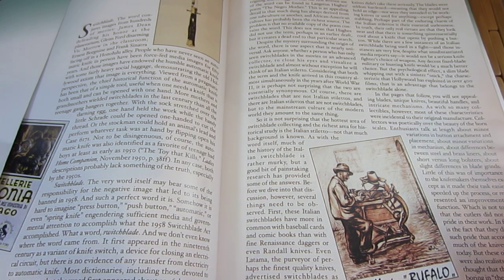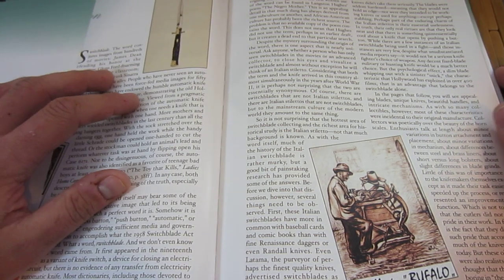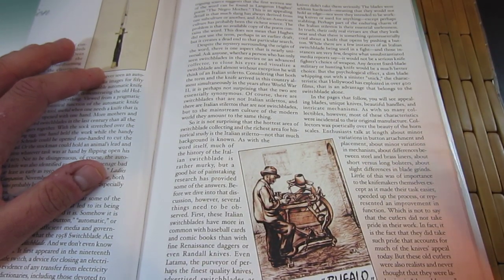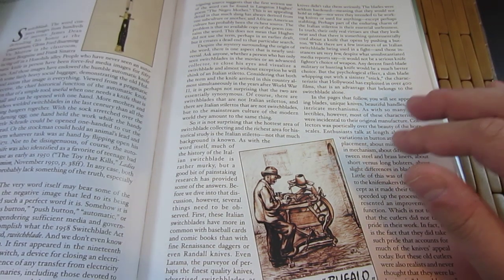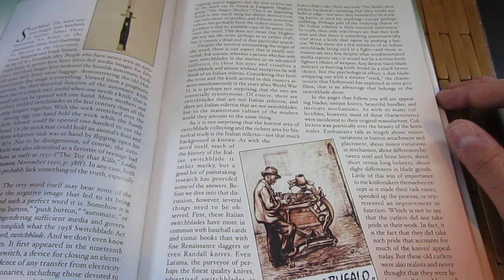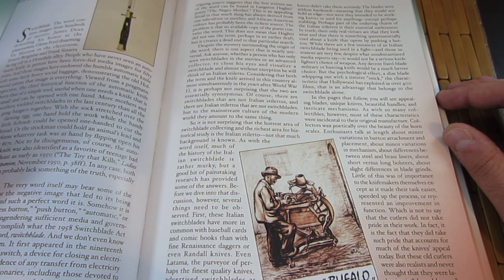Most notably, I wanted to point out some stuff in here, particularly this paragraph — I'll just read it directly from the book. So: 'It's not surprising that the hottest area of switchblade collecting and the richest area for historical study is the Italian stiletto. Not that much background is known — as with the word itself, much of the history of the Italian switchblade is rather murky — but a good bit of painstaking research has provided some answers. Before we dive into that discussion, several things need to be observed. First, these Italian switchblades have more in common with baseball cards and comic books than with fine Renaissance daggers or even Randall knives.'